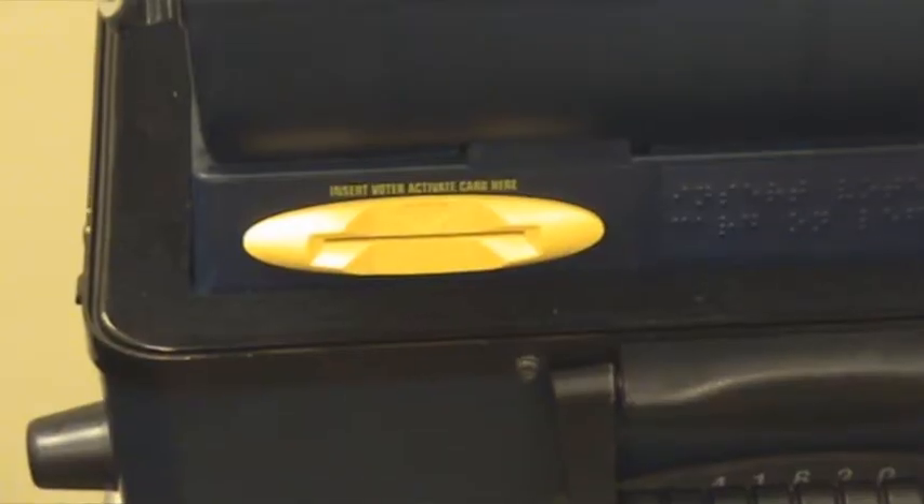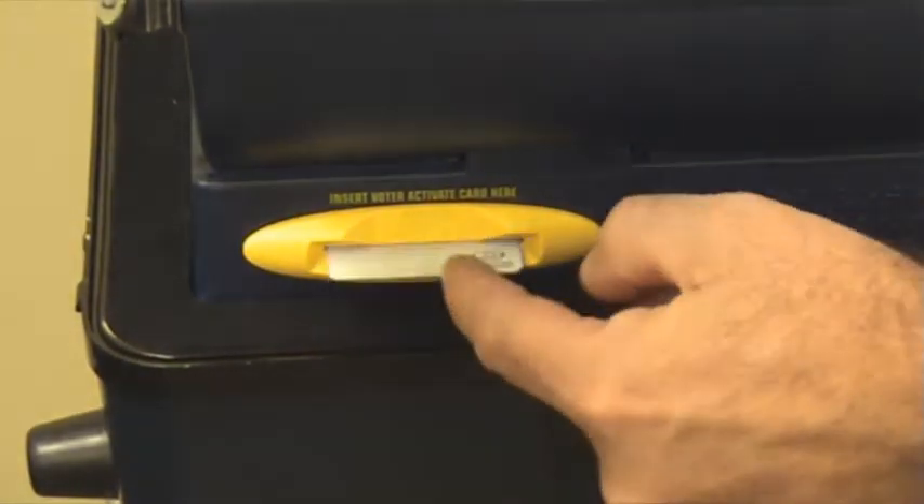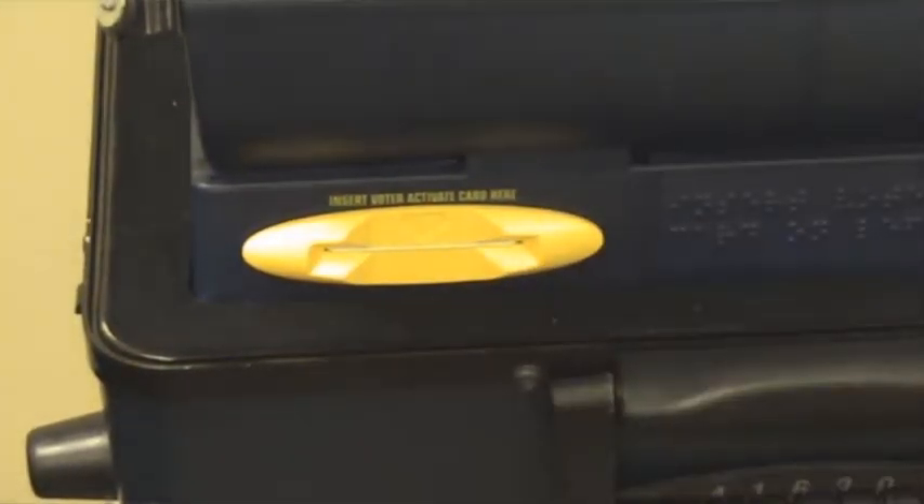When it's your turn to vote, you go up, you put that card in that slot, push it all the way in, and you will get a ballot.